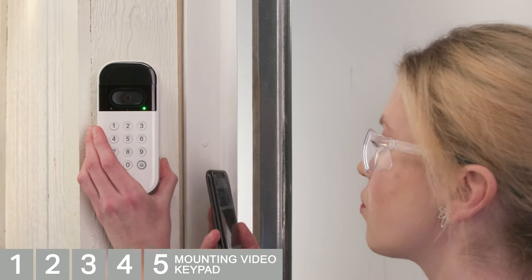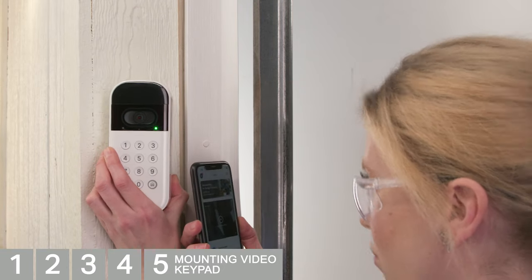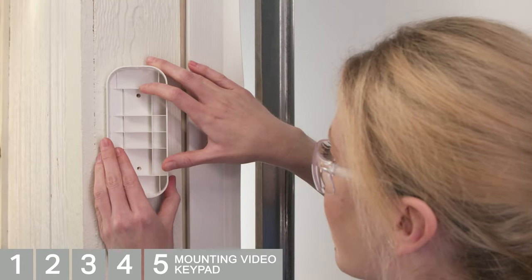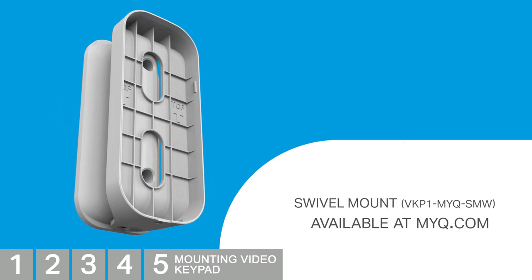Hold the video keypad to the plastic mount and choose the side of the garage that provides the best visibility. Check the video using your MyQ app. Once you've selected the side of the garage and height, mark the screw hole locations using the mount as a template. The included 20-degree wedge can be flipped to adjust the angle to your preferred orientation. When mounting to hard surfaces such as concrete or stucco, use proper safety equipment and drill holes using a 1/4-inch drill bit, then insert the provided wall anchors. If installing on wood or vinyl, skip this step. Attach the bracket to the wall using the provided screws and a screwdriver — do not use power tools. To have greater customization over the viewing area, consider purchasing a swivel mount, available online at myq.com.